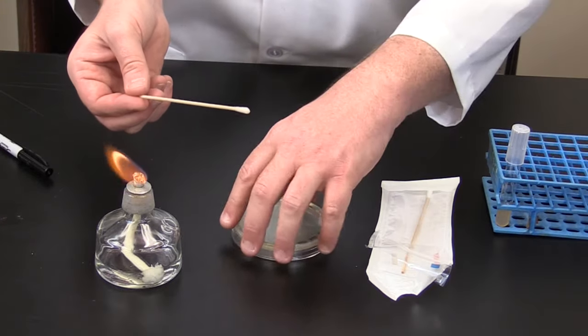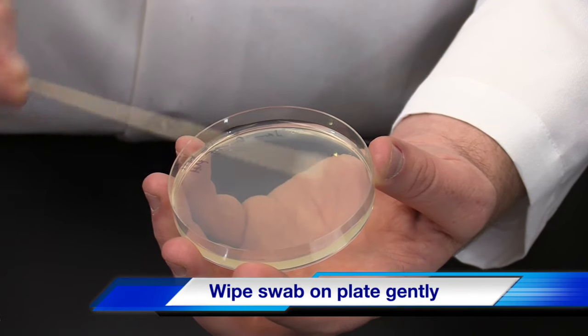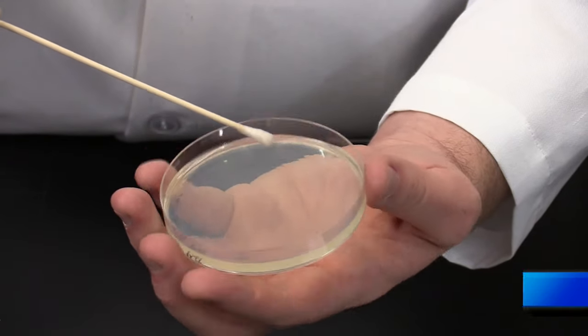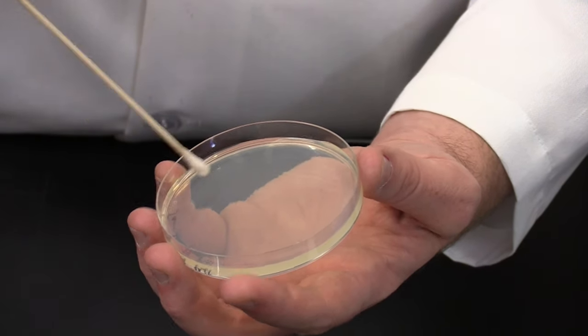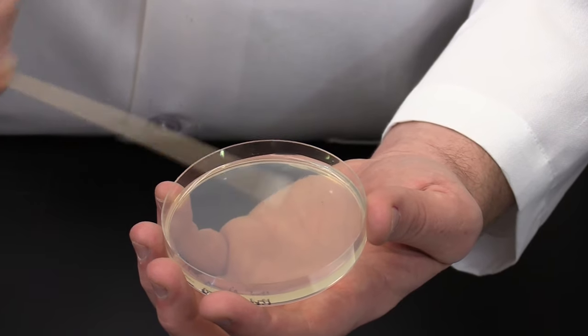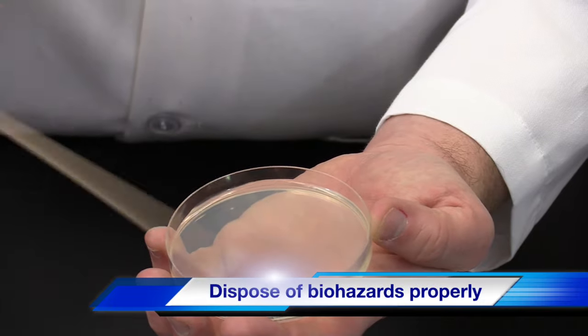Next, pick up the plate and using the swab in a side-to-side motion, swab the plate gently. The idea is to create a uniform layer of bacteria. To do this, slightly rotate the plate twice. When the entire surface of the plate has been covered, dispose of the swab in the biohazard container.